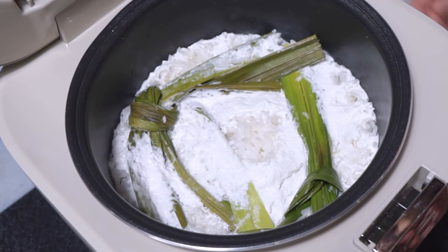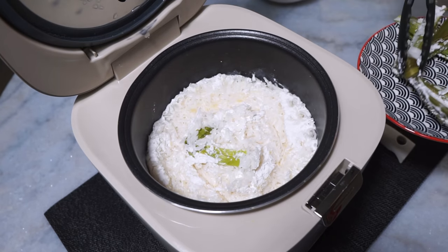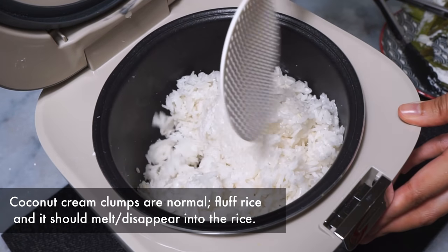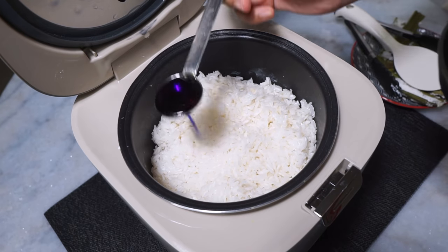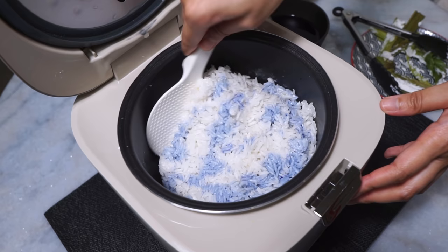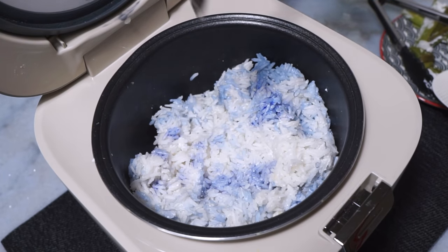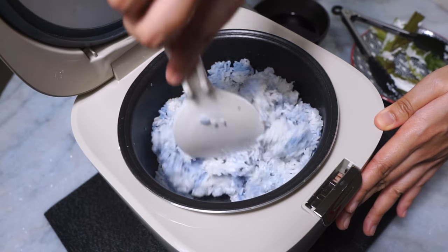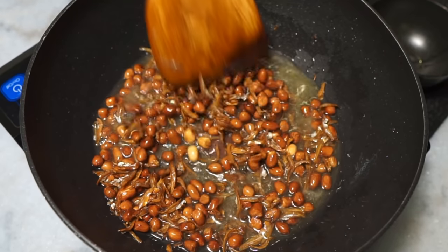When your rice cooker beeps, the nasi lemak is all done. Remove the pandan leaves and ginger chunks and give the nasi lemak a fluffing. You might see chunks of coconut milk — this is completely normal, just fluff the rice and it will disappear. Grab the blue pea flower food coloring and with a spoon, drizzle it all over the rice, then flip the rice over and continue to drizzle more on the other side. You don't have to stir the rice at all — just flip and drizzle — and your super pretty butterfly blue pea nasi lemak is all done.